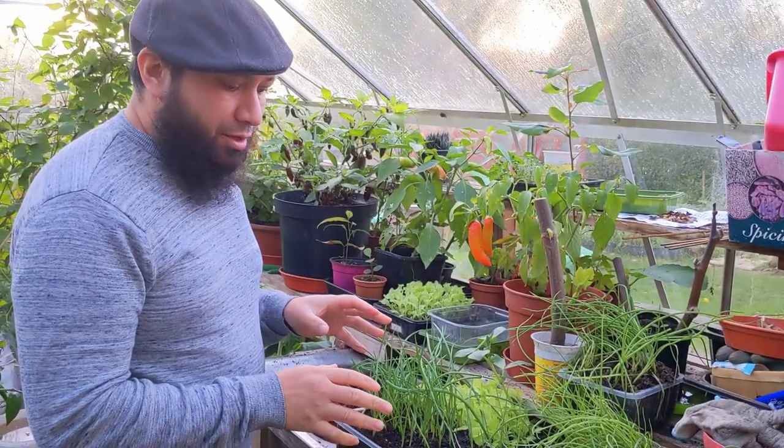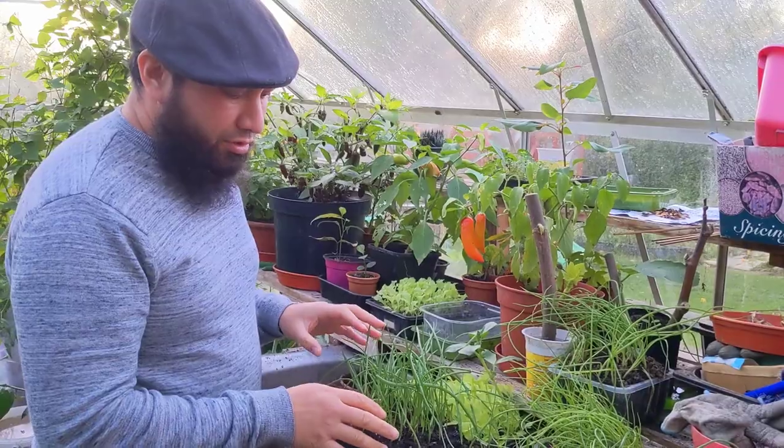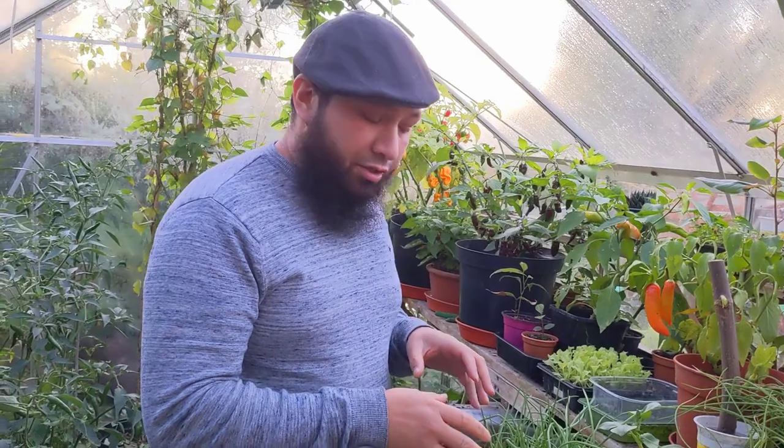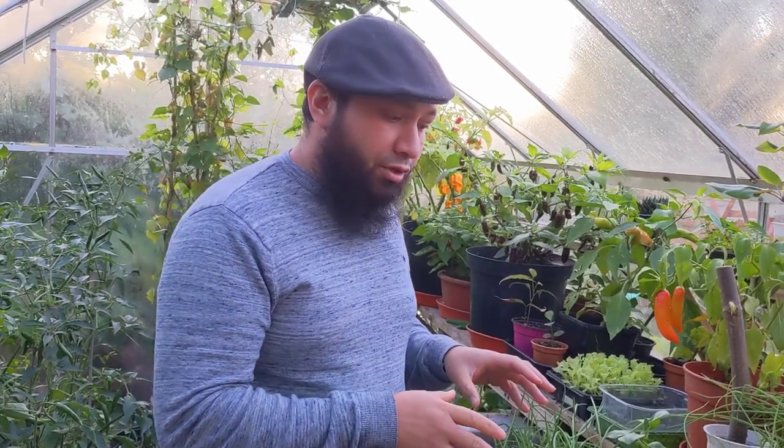These are overwintering onions planted in September and October, and these are ready to go out into the ground. This is Senshu, and there's Radar over here as well. This week these are going to get planted out, so I'm going to make some space. I've just about finished clearing some space for the onions and these are going to be going into the ground as soon as I get a chance.